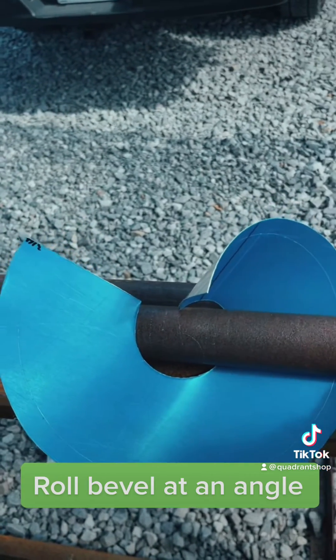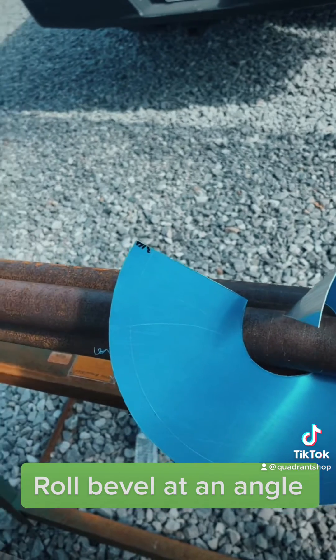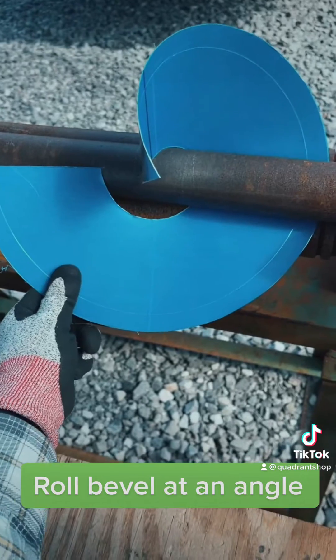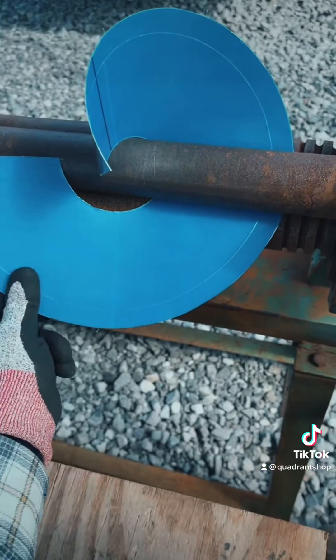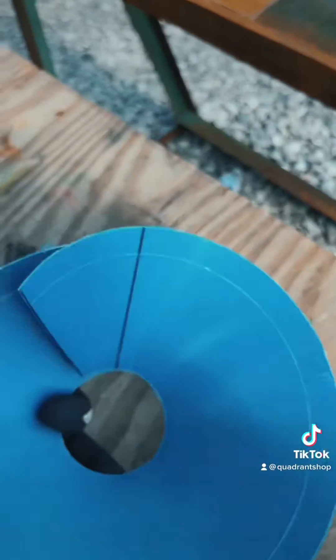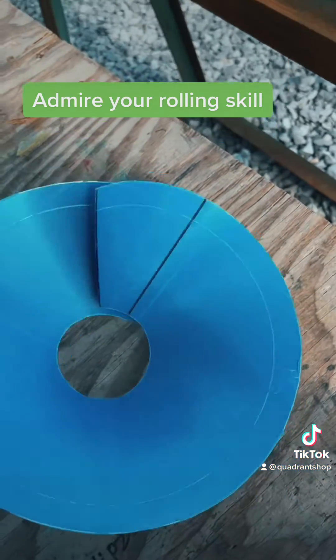Roll the bevel at an angle. Continue cutting the small circle until complete. Admire your rolling skill.